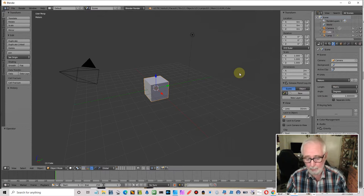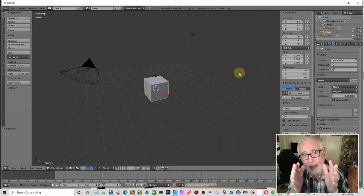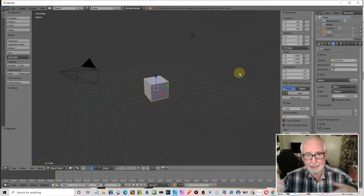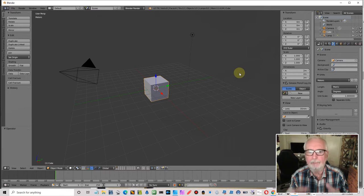I was brought up on both metric and imperial, but I'm better at judging distances in imperial. I can judge what a foot or a yard is — I can't judge what 11 centimeters looks like. So I'm going to work in inches and feet.